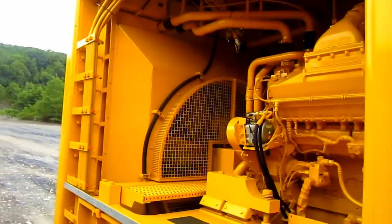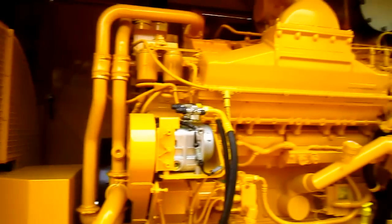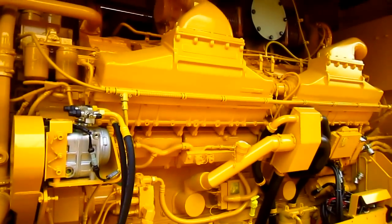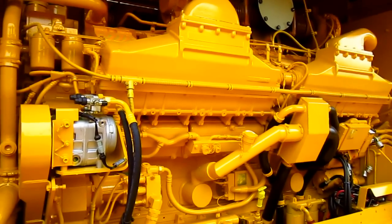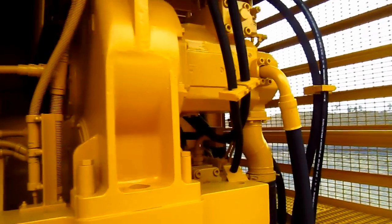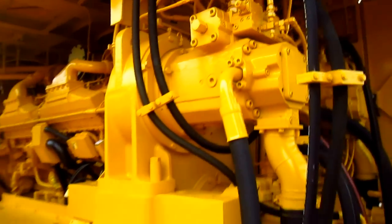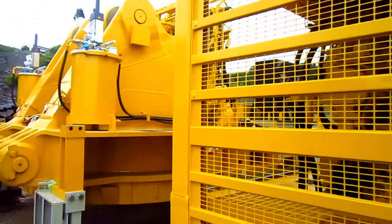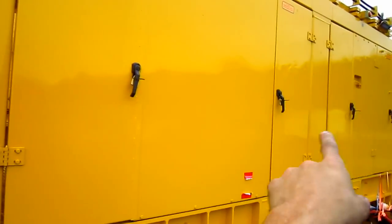This is the power module section for the PC-4000. This machine is powered by a single big diesel engine right here — a brand new Cummins QSK60 V16 diesel engine that will produce 1,875 horsepower. A single gearbox drives four main identical hydraulic pumps, which you can see right here. And on this side you can see all of the service doors to get back inside of the powerhouse.